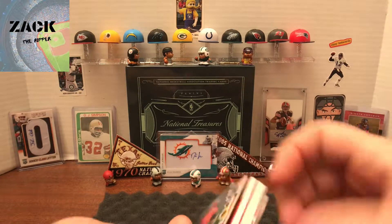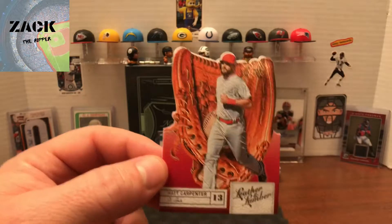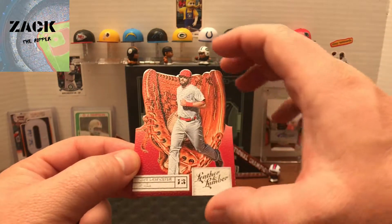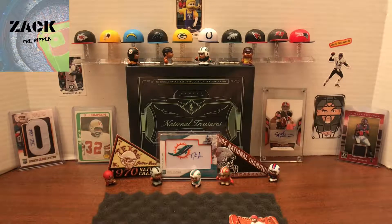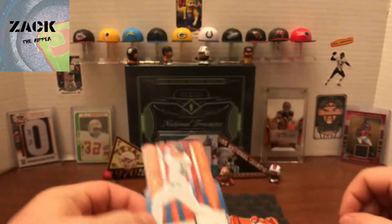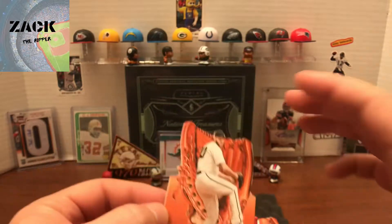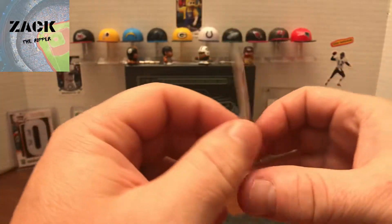I've got some fat-looking stuff in there. My first card is Matt Carpenter — I will not complain about that. It's got that leather glove look to it, and that's what the back looks like. I got an Anthony Rizzo bat card with that same bat design — nice card. I got a glove Madison Bumgarner, so I'm getting some nice ones right off the sheet. I'd take those all day.